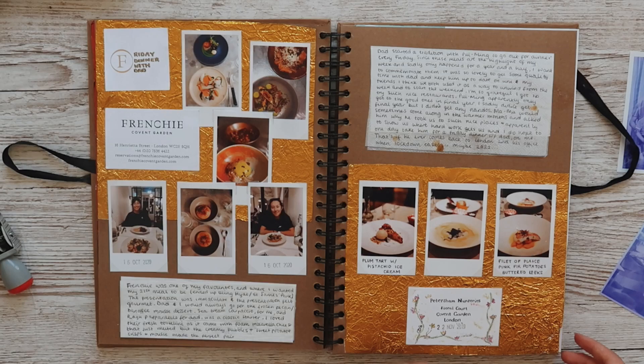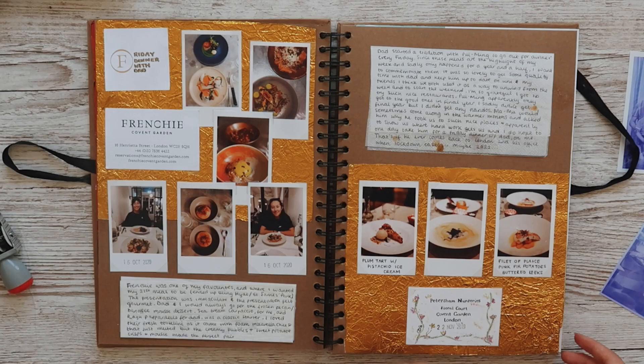And that's this week's scrapbook video! I really hope you enjoyed it and it gave you some inspiration. Let me know in the comments down below which page was your favourite. I hope you have a lovely day and I will see you next week. Bye!